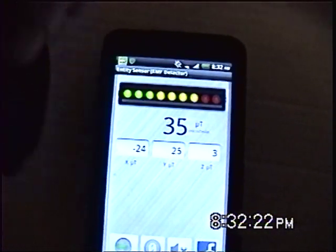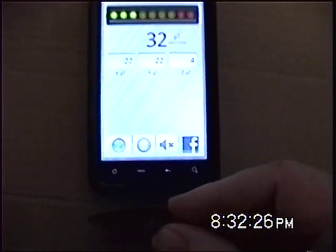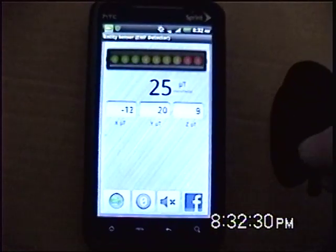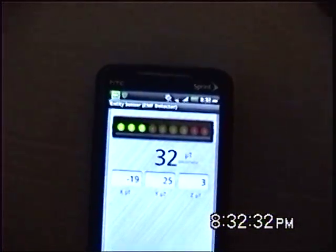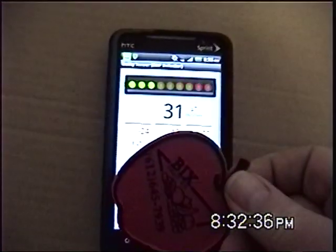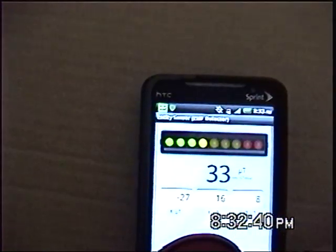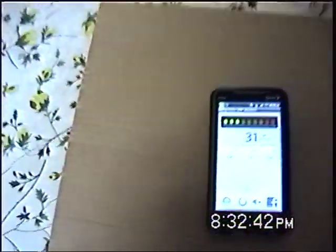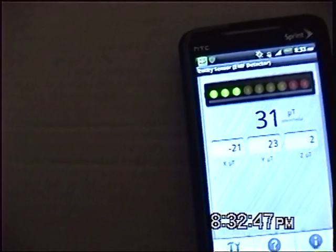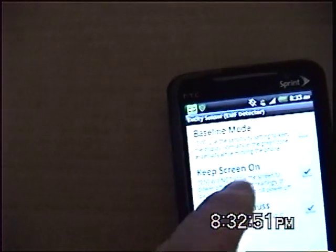And also this side. And not so much the bottom. But it does on the right hand side. The top of the phone. And the front side of the phone. So it does work. Now I am going to switch it to take the baseline mode off.